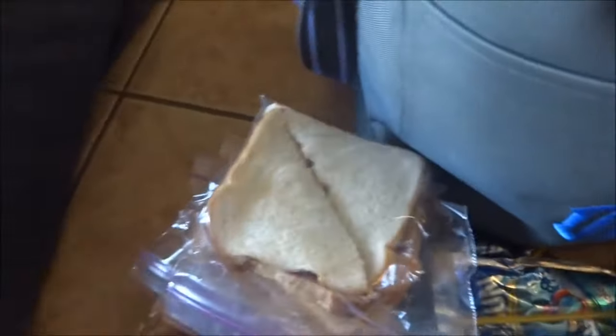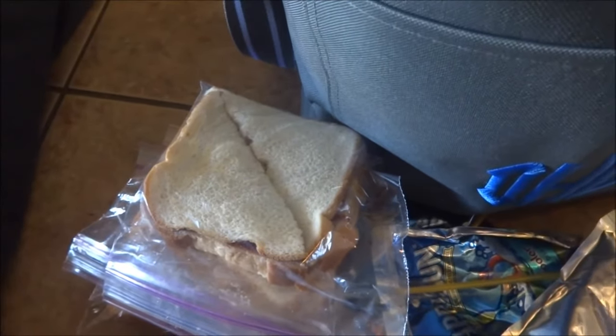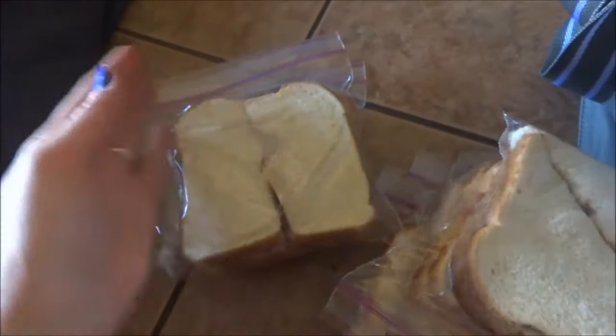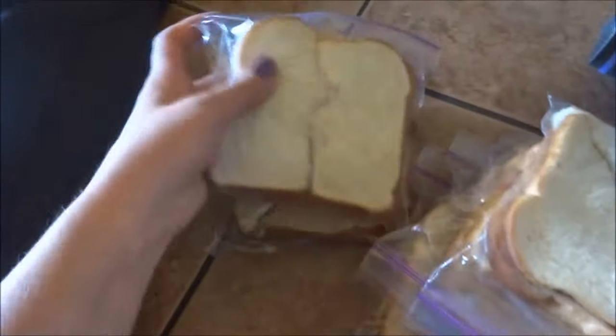I have a ton of sandwiches, and here's a helpful hint: if you're packing sandwiches for a big group and they're all different, cut them differently. So the rectangle ones that are cut down the middle are Callie and Jonah's. Triangles are Boston and Shaylee, and not cut are Derek and I. That way we know whose sandwiches are whose, so people aren't like, 'you ate my sandwich.'